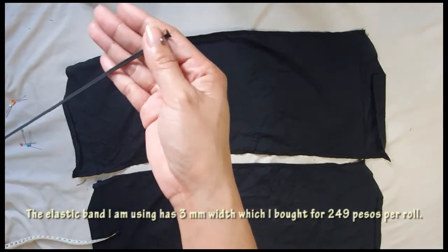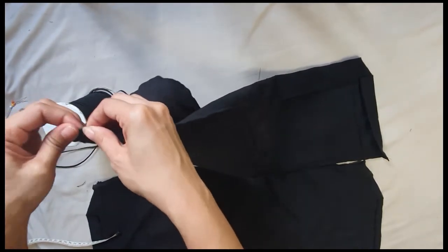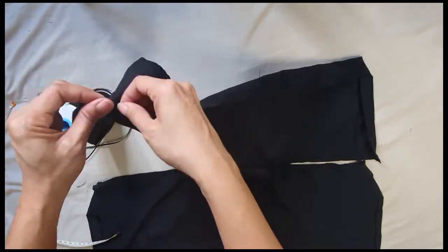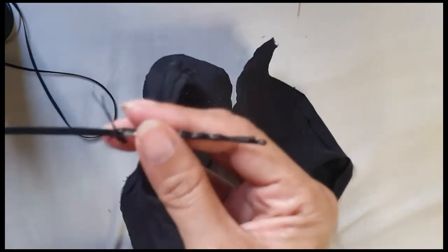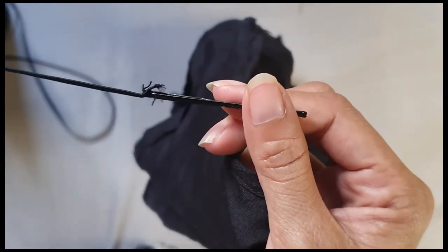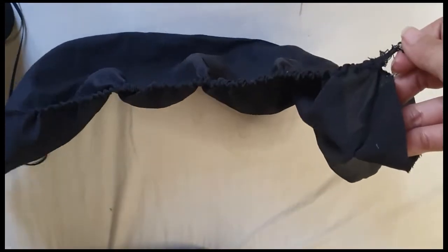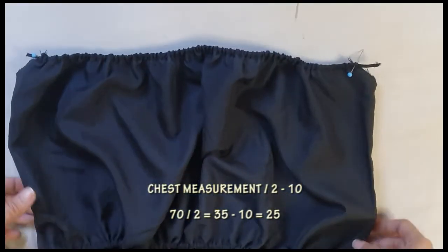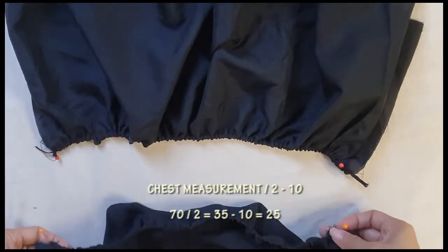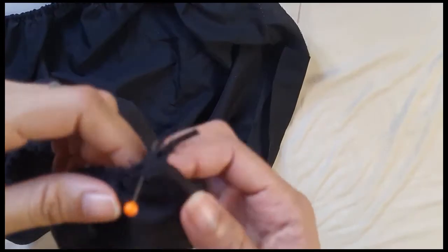The elastic band I am using is 3 millimeters wide, which I bought for 249 pesos per roll. Insert the elastic through the fabric using a small safety pin — another method is using a hairpin and a thread. My chest measurement is 70 centimeters; I divided it by two then minus 10 centimeters, so I cut the elastic band into 25 centimeters and gathered the fabric evenly. Sew the ends of each elastic.